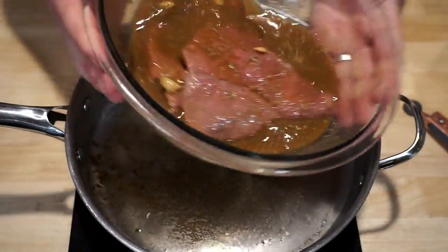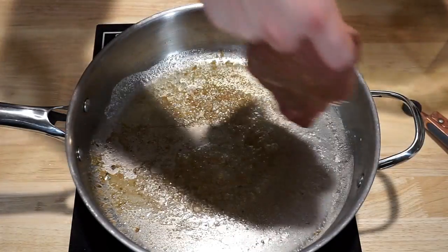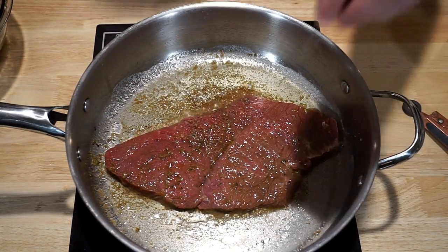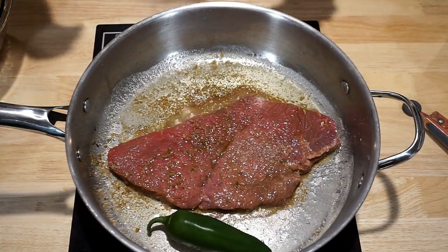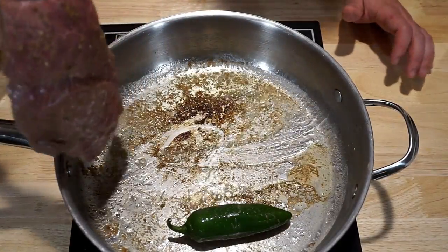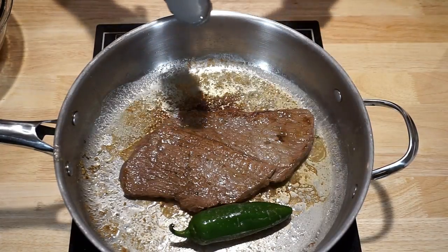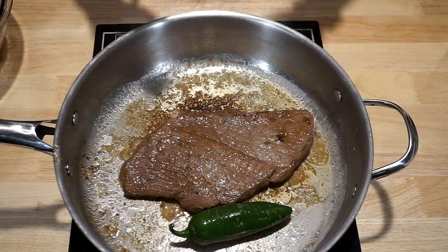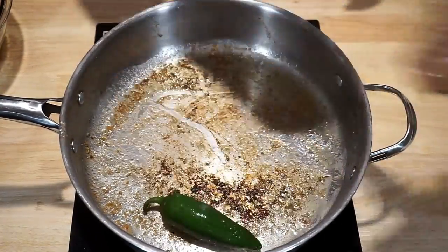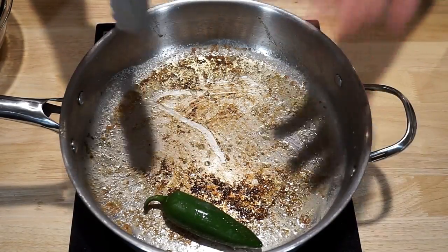Our carne asada has been marinating in all these juices for about 24 hours now. We're gonna take it out and plop it right into our pan for about a minute each side, just until we get a nice medium rare cook. We're gonna hit it with a little bit of salt and add a jalapeño in there — it'll add a nice level of heat. Now that it's cooked for about a minute on that side, we're gonna flip it and let it get a good sear on this side, then let it rest for about five minutes and slice it up before tossing it on our torta. The most important thing is making sure your steak is medium rare so it's not too tough to bite through.